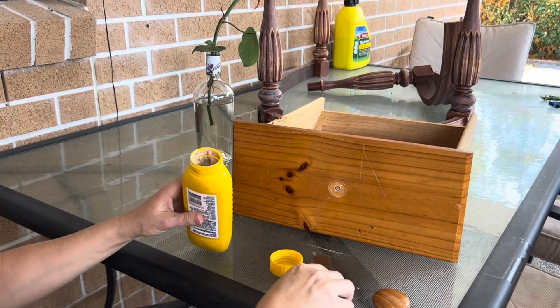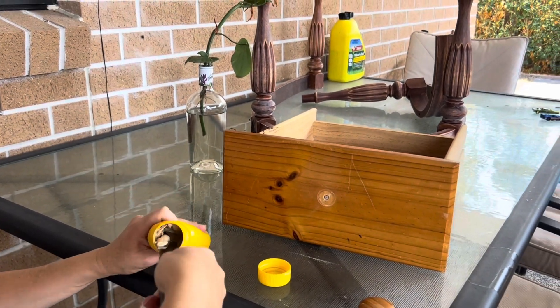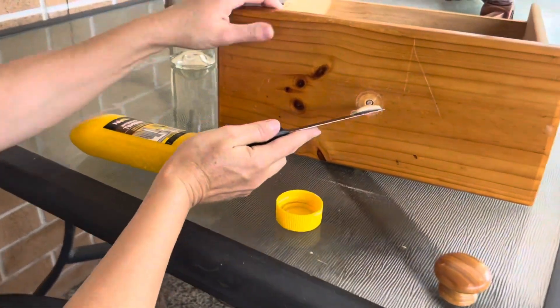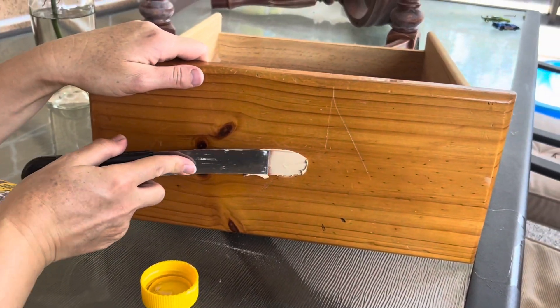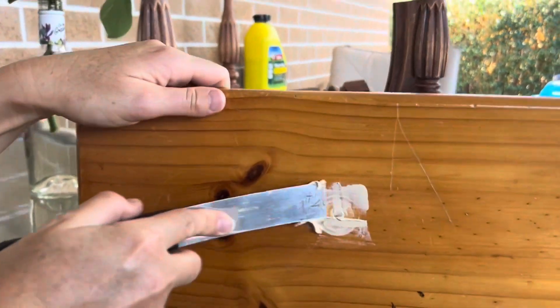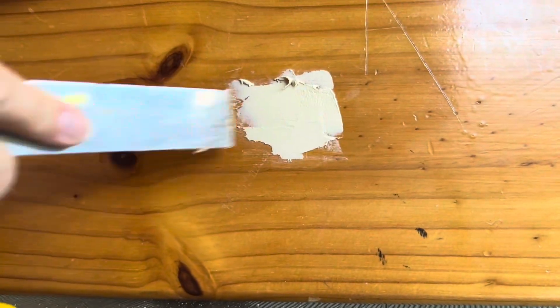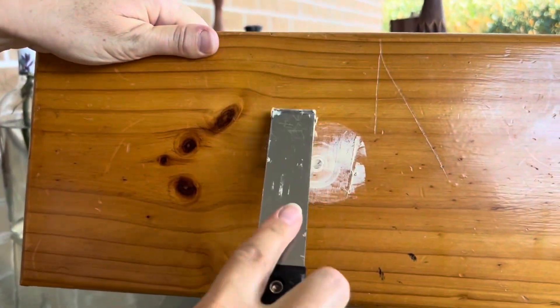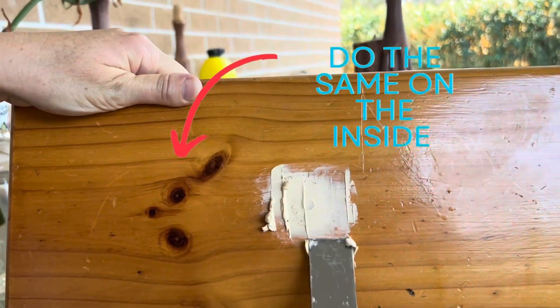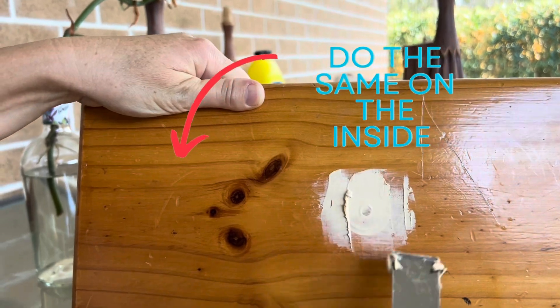And you can fill over the top of that now. Make sure you really push it in to get into all the little gaps and any other damage that the drawer pull has caused on the front of that drawer. Let that dry — I'm doing it pretty rough because I'm going to sand over it all anyway. It's also good to note that if it's not a really tight squeeze with the piece of dowel, you might want to actually glue it in place as well as fill around it.